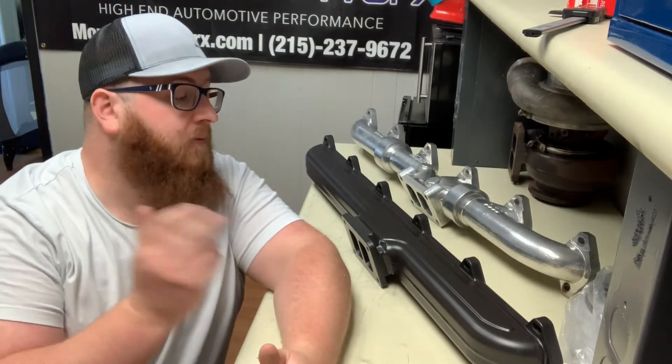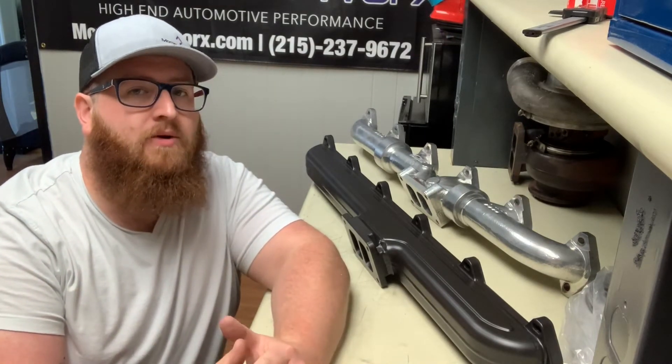How do they perform on the trucks? We've been a long-time Full Tilt seller, and we have recently picked up the Steed Speed to do some testing. Right now we are working with someone who is going to be putting both of these manifolds on the same truck — we're going to run it on the dyno and really see what this truck does to give you guys a better idea as far as performance is concerned.